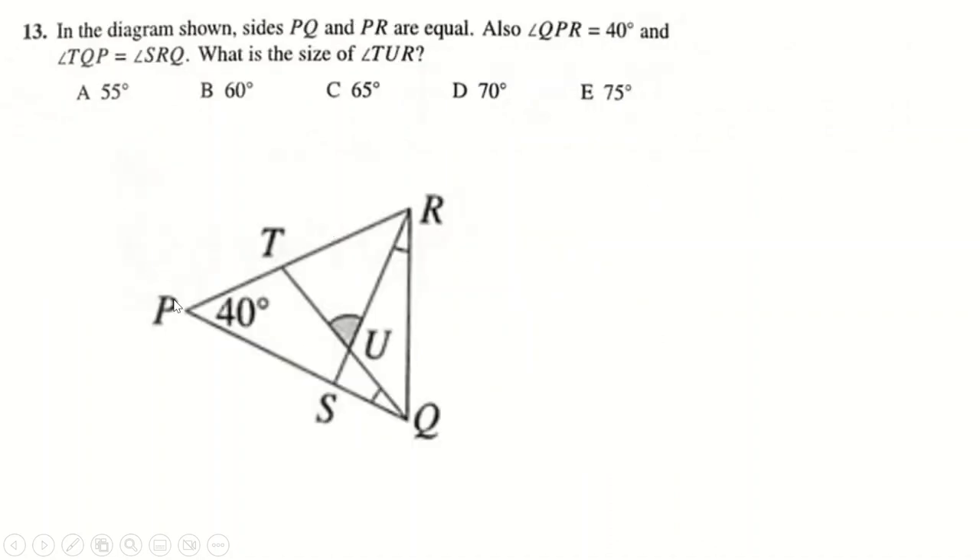Question 13: this is an isosceles triangle where PQ equals PR. If angle P is 40 degrees, then 180 minus 40 is 140, divided by 2 is 70. So the base angles are each 70 degrees. Calling the unknown angle X, this makes another angle 70 minus X. Based on the inner triangle: 180 minus X minus (70 minus X) — the X's cancel — gives 180 minus 70, which is 110. On a straight line, 180 minus 110 gives 70 degrees.